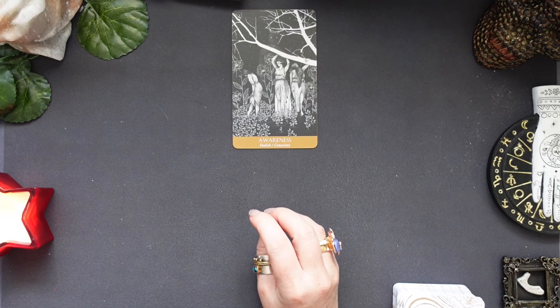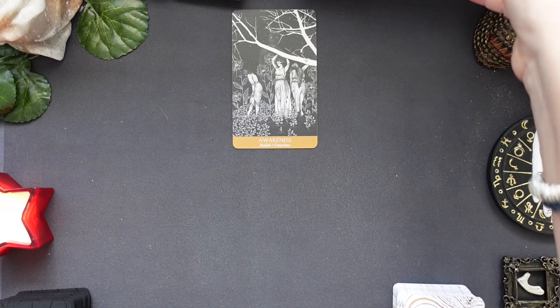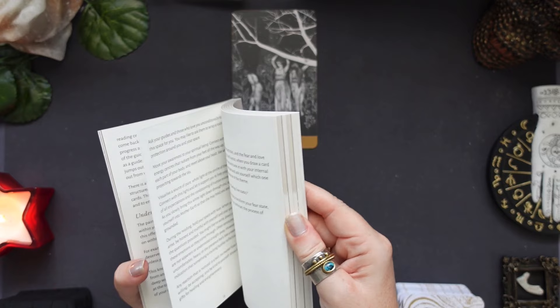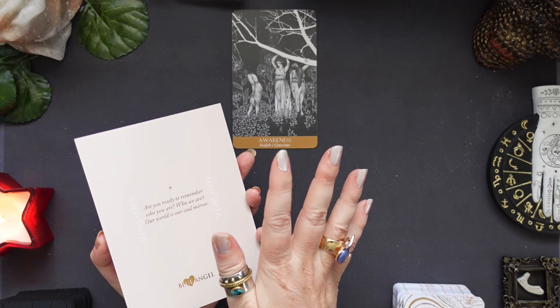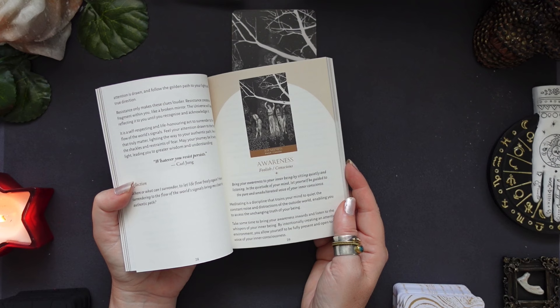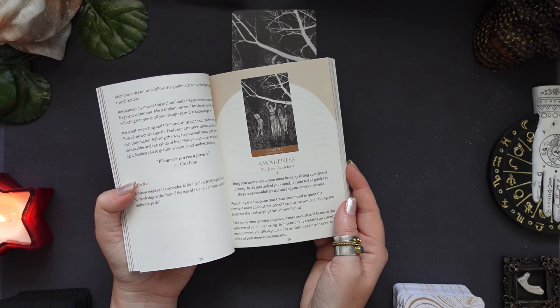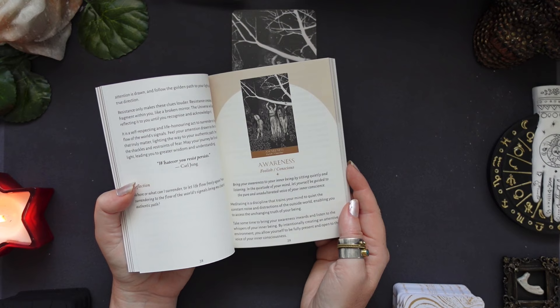The card of awareness really gives you the opportunity to work a lot on yourself. For this first card, I'm just going to quickly read what the guidebook says. Awareness — they're all in alphabetical order, so it's very easy to find. 'Bring your awareness to your inner being by sitting quietly and listening in the quietude of your mind. Let yourself be guided to the pure and unadulterated voice of your inner conscience. Meditating is a discipline that trains your mind to quiet the constant noise and distractions of the outside world, enabling you to access the unchanging truth of your being.'